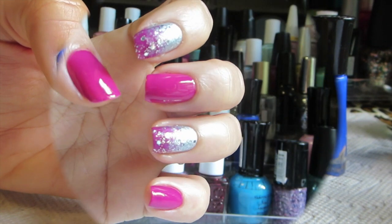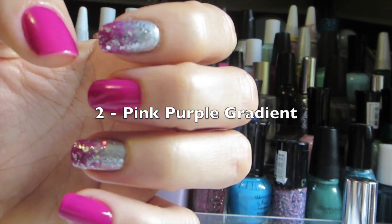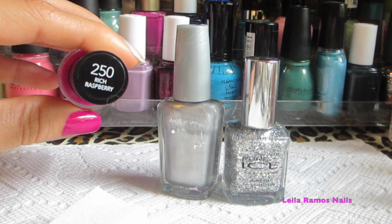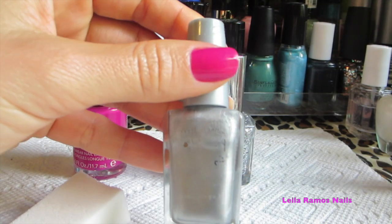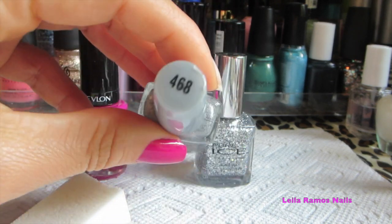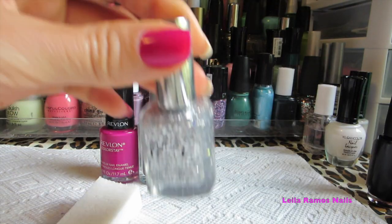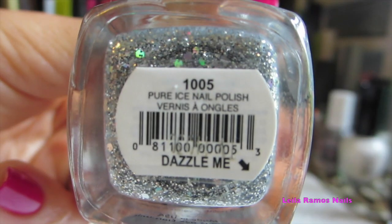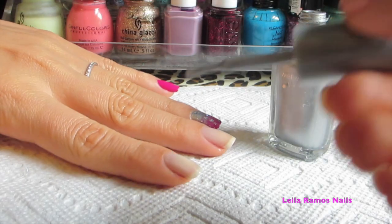Our next design is going to be pink-purple gradient nails. Gradient nails are still very in. I'm using this nail polish from Revlon which is more purple than it looks in the video — it kind of looks more pink than it actually is. I'm also going to use a metallic silver, a glitter, and a makeup sponge.